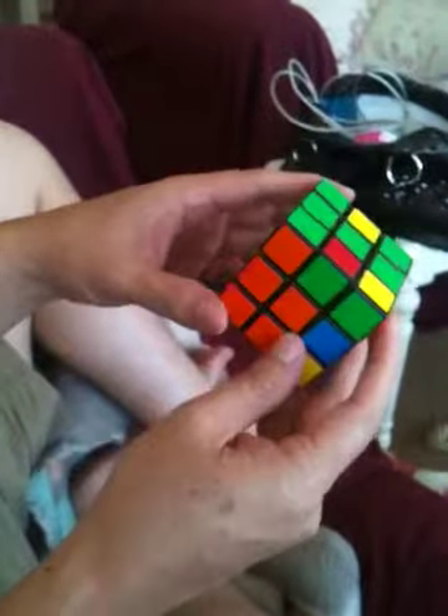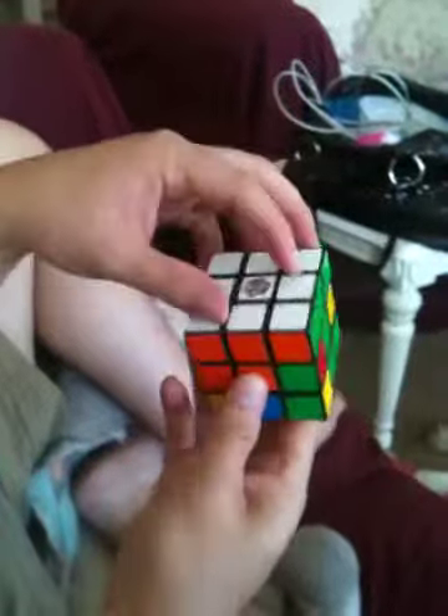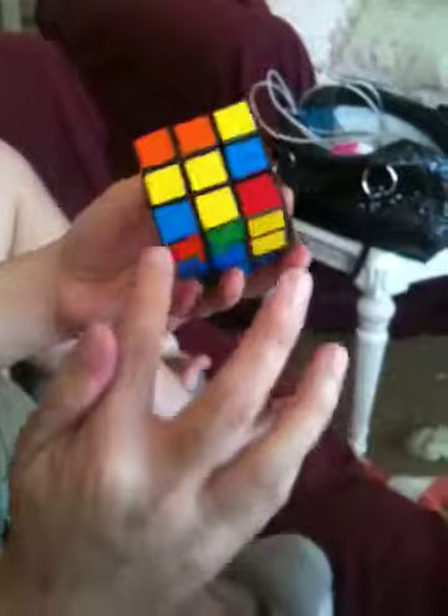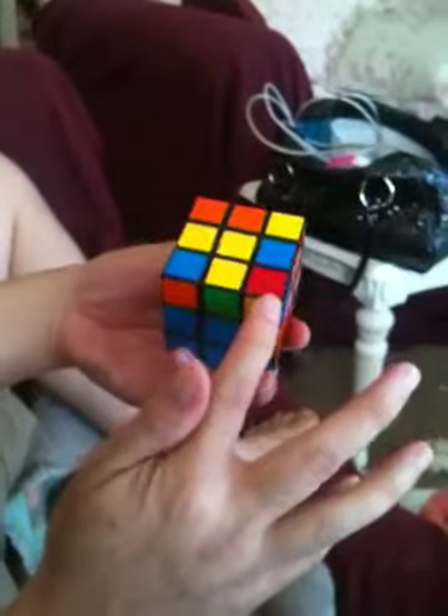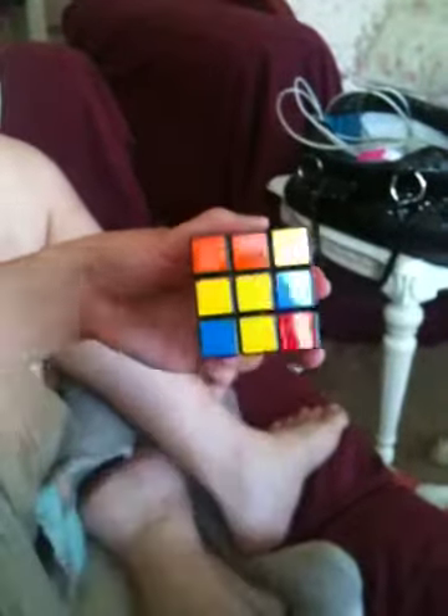The next step is we now have all one color on the top and all of our corners are in the correct position. The orientation is not right because they should all be yellow, but only this one's yellow.